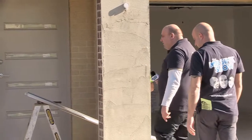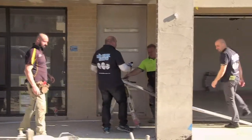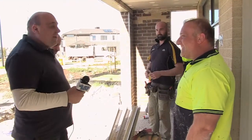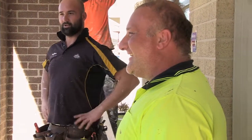Welcome to the Mr. Sink Show, everyone. We've got a question for you — we're asking everyone one question: bath or shower, what do you prefer? Shower. Shower. Shower. Shower.